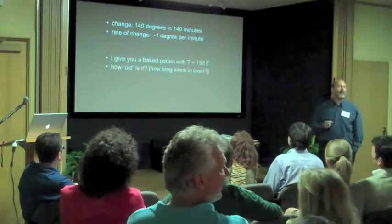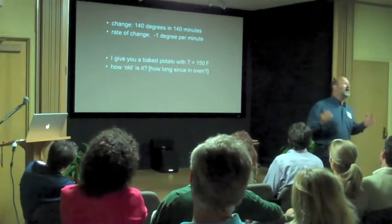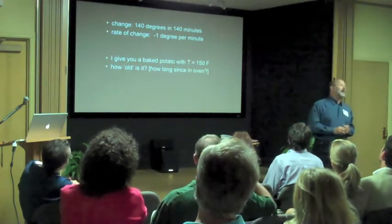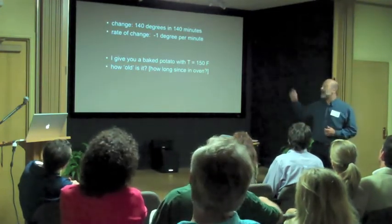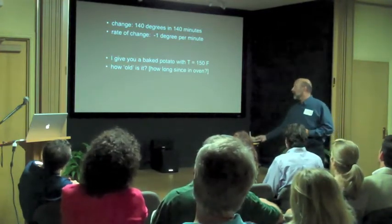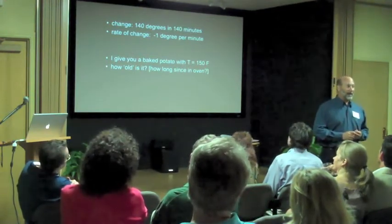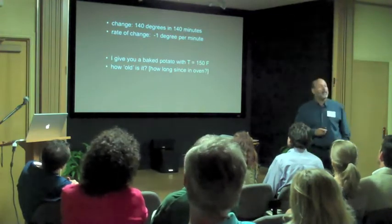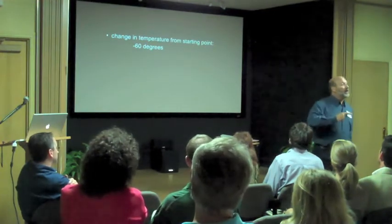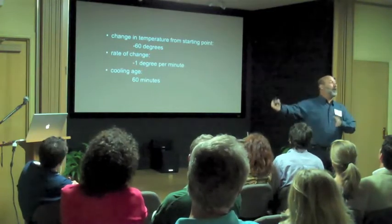I can actually learn something really important. I can give you a baked potato that came out of the oven at some time in the past. We know that when it came out of the oven it had a temperature of 210 degrees, and you're going to make a measurement and find that the potato right now is 150 degrees. I want to know how long it's been since that potato came out of the oven. One hour — it's cooled off 60 degrees, so it's been 60 minutes, cooling off 1 degree per minute. 60 minutes old, where age is measured from the moment it came out of the oven.